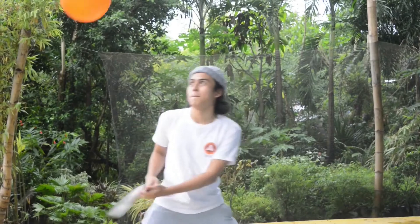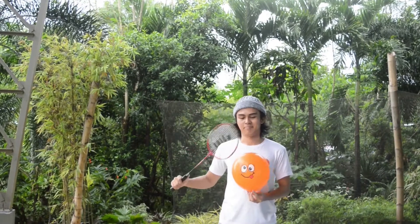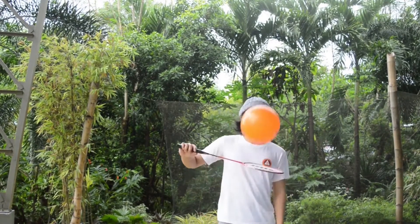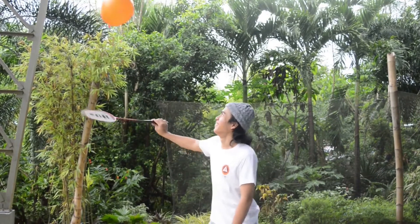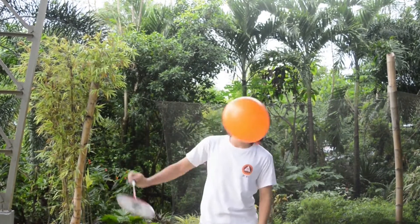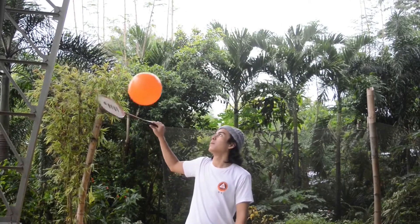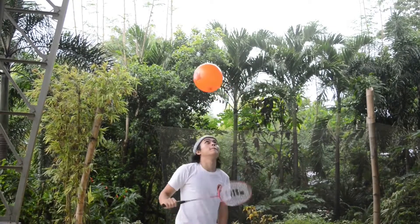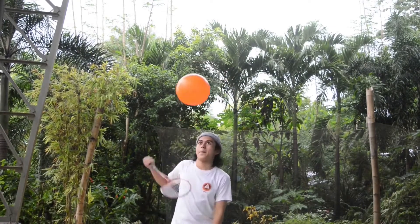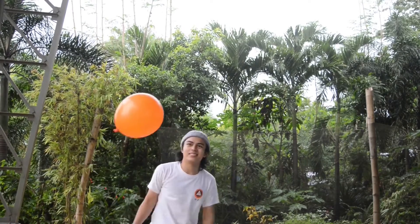To start the practicum, all you gotta do is toss the balloon and serve it using your racket head as shown here. Unfortunately, due to bad weather conditions, it has greatly affected the strength of the air and made it very difficult to do this in an outdoor setting. So here we are again for my second attempt, but the weather condition is just too harsh and the wind keeps on pushing the balloon away.